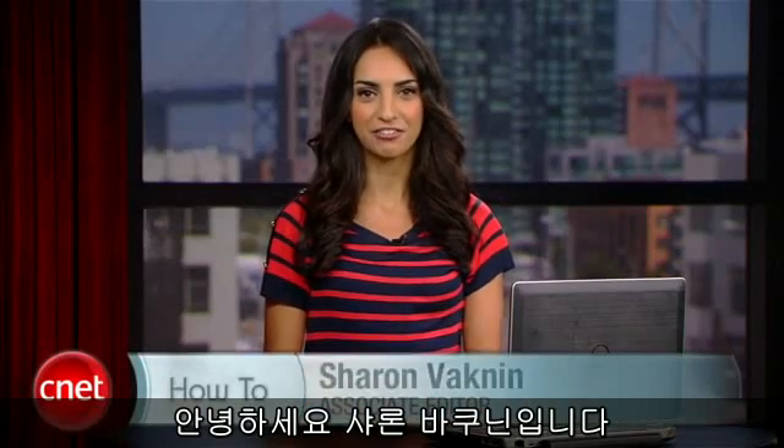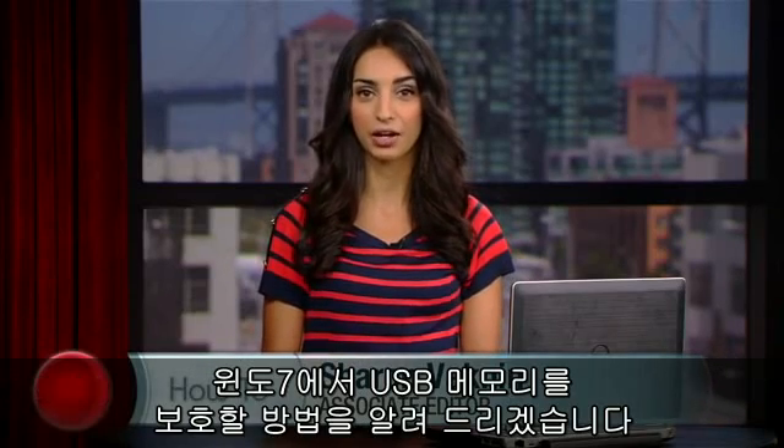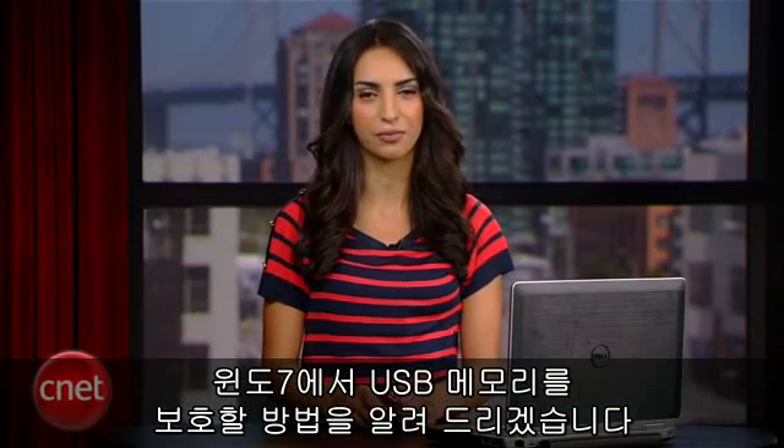Hey everyone, I'm Sharon Vagnon for CNET.com and today I'll show you how to quickly secure your external drive with Windows 7.